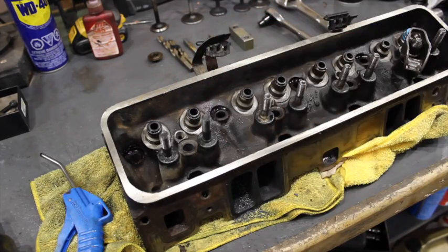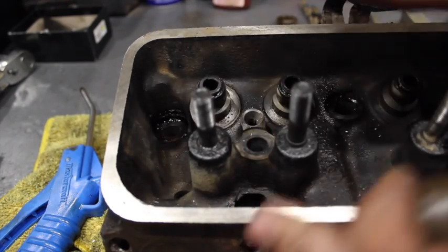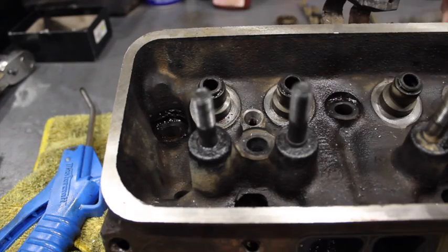With these screw-in studs you've got to maintain your self-aligning rocker arm, but it won't pull out of the head. A big thing to remember when doing these rocker studs is you've got to make sure that they're sitting square. They can't be sitting cocked — you've got to get them as close to square as the stock ones were, and that's where this tool comes in.